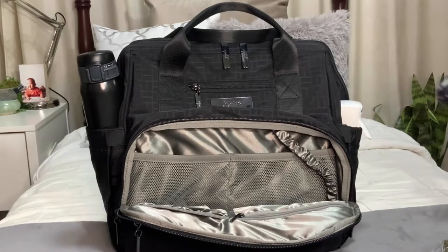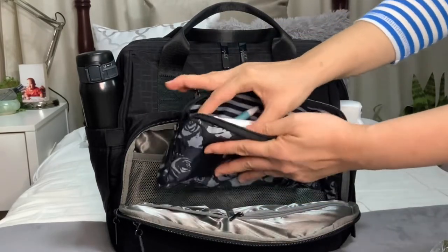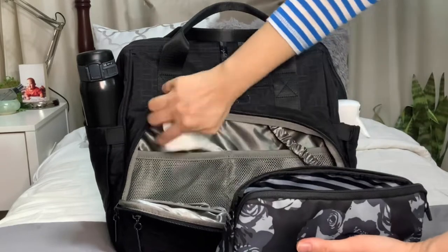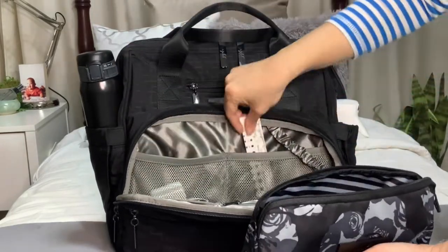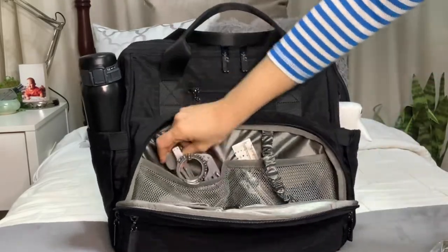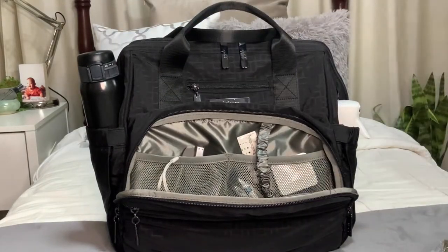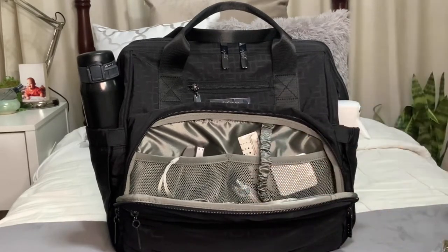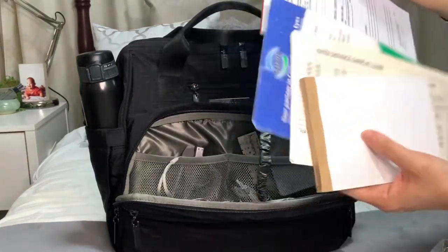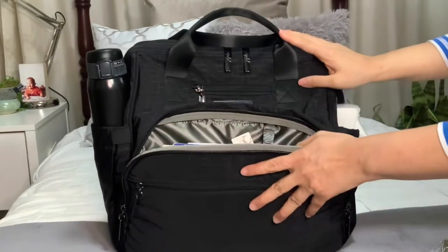I have here the medium set piece in black petals, which has my pens, doctor stamp, and other things. I'll unpack all of this into the mesh pockets. Then I'll also put some documents in here. I think that's it for the mommy pocket.